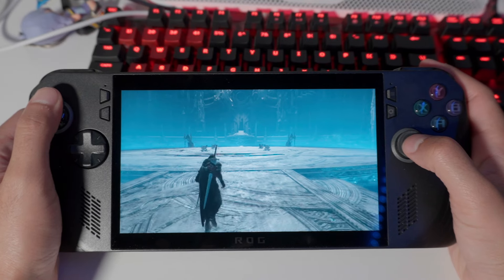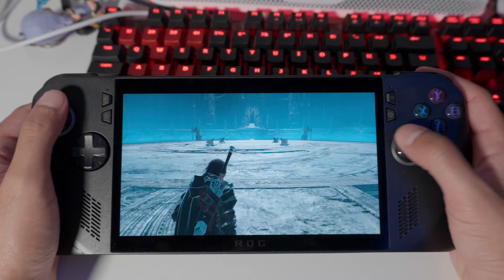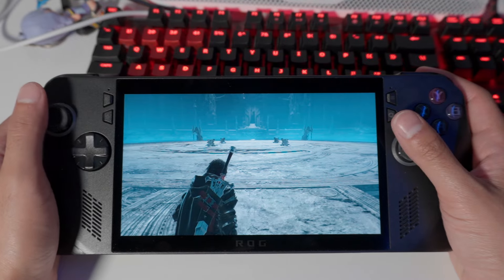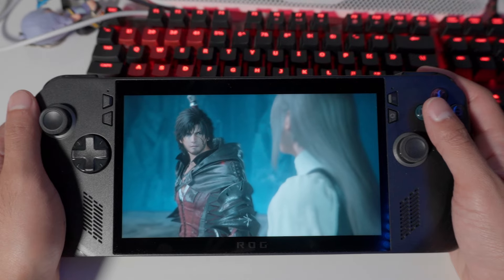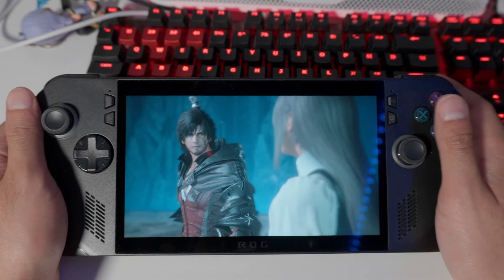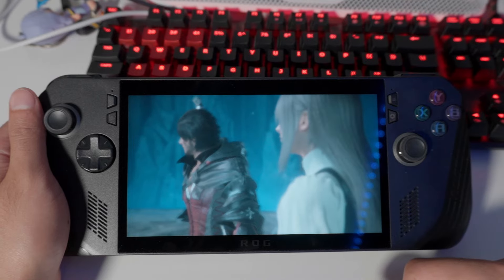The downside of Final Fantasy 16 on the ROG Ally X is that the game is just not well optimized on PC. I've had a lot of issues, mainly with cutscenes — the moment a cutscene starts, the game stutters and continues to stutter afterward. Outside of cutscenes it runs very smoothly. So until Square Enix fixes that, I wouldn't recommend picking up the ROG Ally X specifically for Final Fantasy 16.